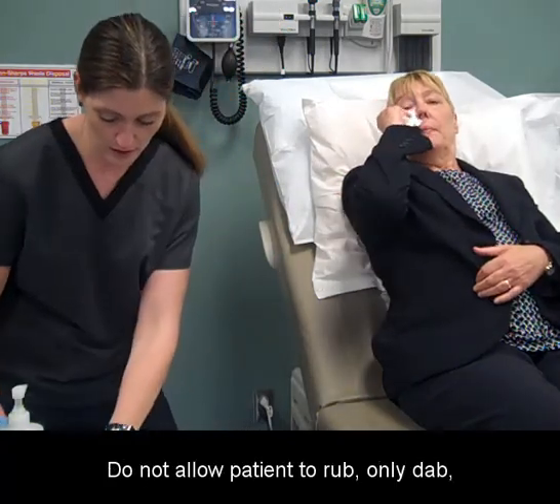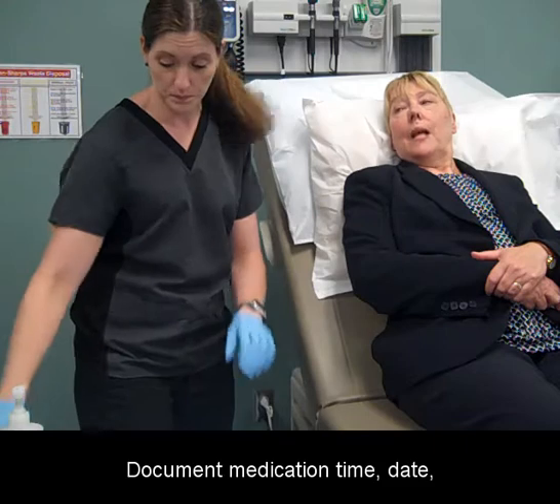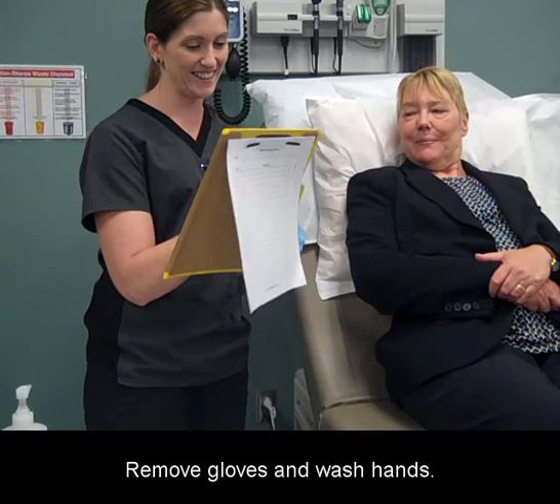Do not allow the patient to rub the drops; wipe with a clean tissue any drops that run onto the skin. Document the medication, time, date, and patient response to medication in the chart. Remove gloves and wash hands.